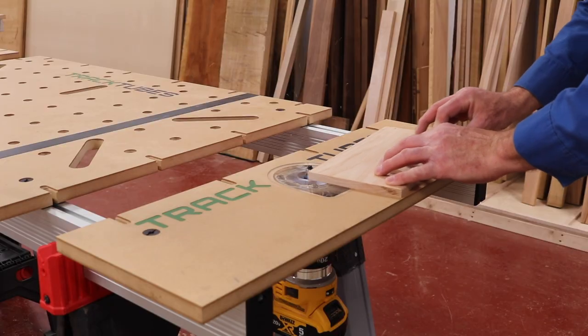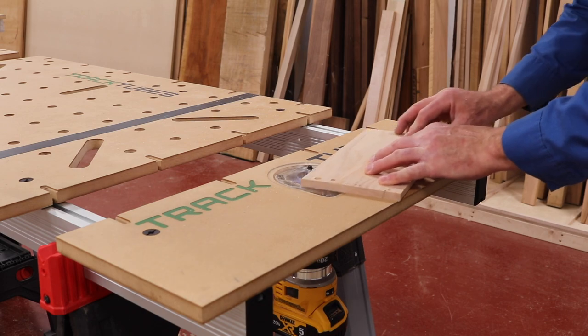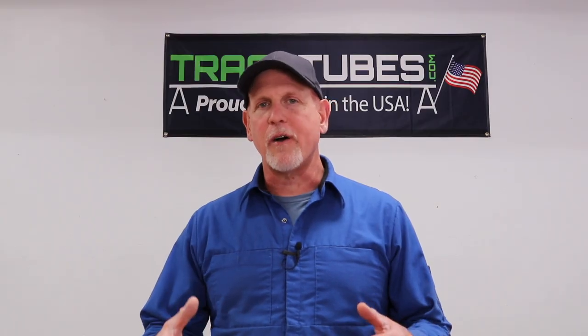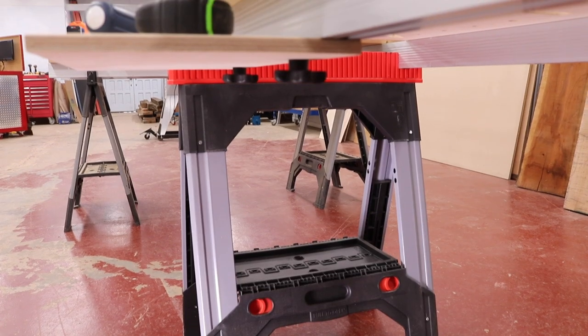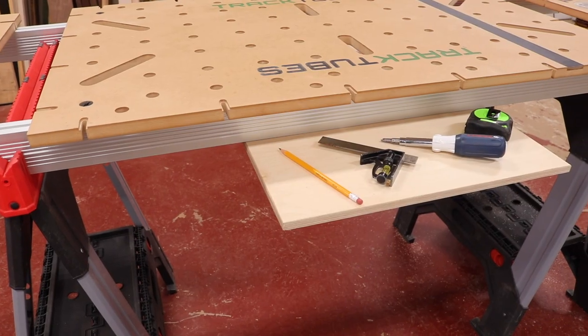Track tubes can be the foundation for a variety of things. For example, on one of my workstations I put a trim router on the end of it — it's so handy I use it all the time. We've seen people build miter stations and fences using track tubes. We even have a customer right now who's building a Paulk-style workbench using track tubes. Once your workstation is set up, you can use the bottom track to attach accessories like a tool tray or even drawers.